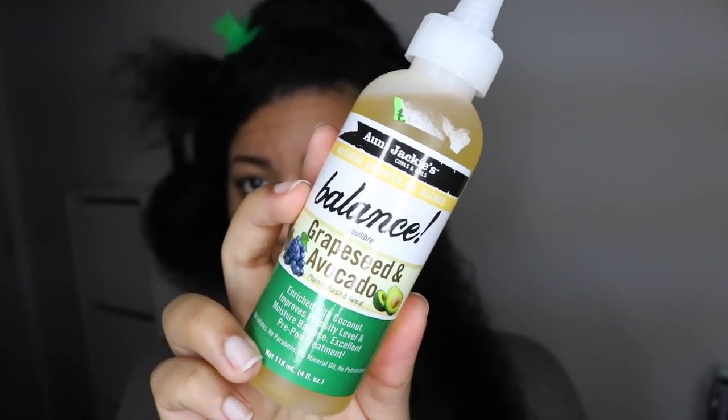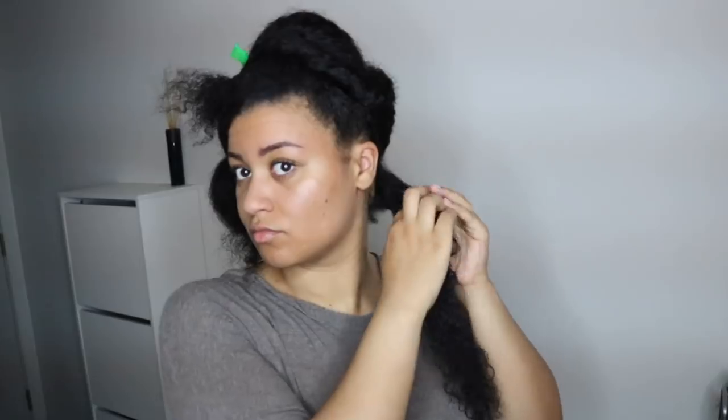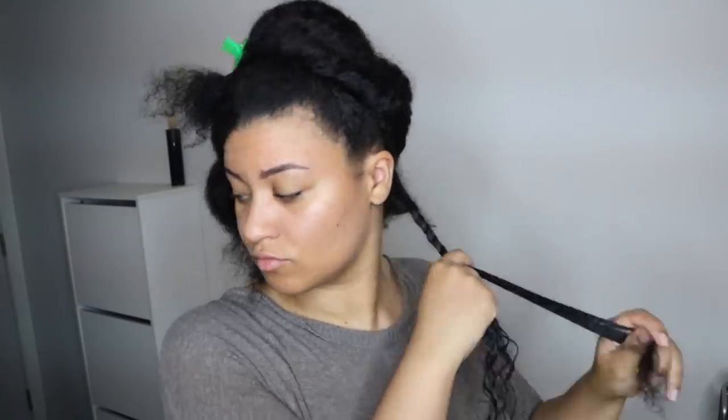The As I Am Double Butter Cream is also one of my holy grail creams — it's so, so moisturizing. Then I follow up with my Aunt Jackie's Grapeseed Oil to seal all the moisture in. After moisturizing each section with the LCO method, I twist my hair and repeat for all sections on my head.